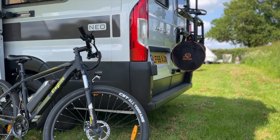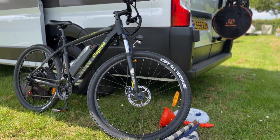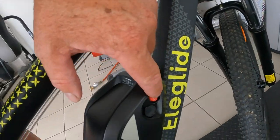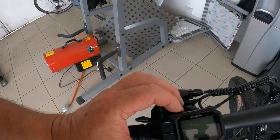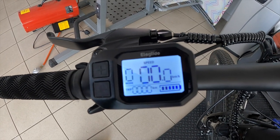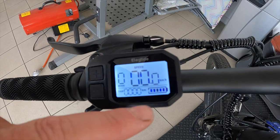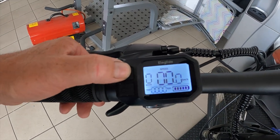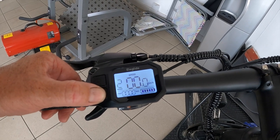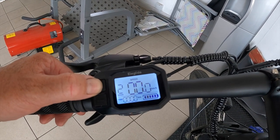Eleglide has made the display and function panel very easy to use - very simple, very big and nice and clear. First of all, make sure the battery is turned on, then it's a long press on there and it lights up, nice and big, nice and clear. It shows your range, your battery, and all of your modes. Bearing in mind this is a pedal assist bike - it won't just take off on cruise control, although it does have that function. You can simply go through the modes, number one right up to number five, with number one being a little bit of assistance, going up through two, three, four, five.